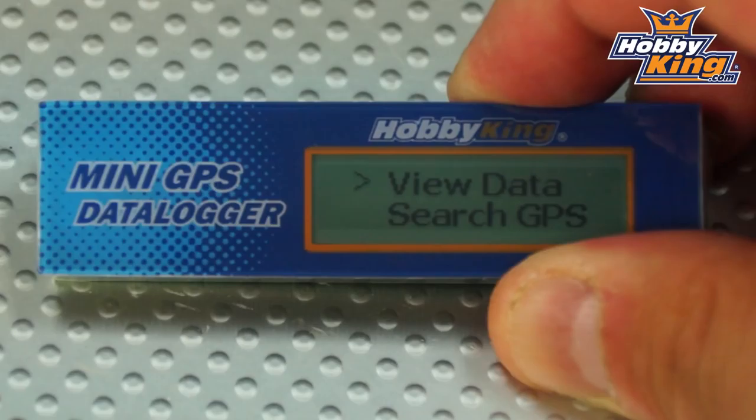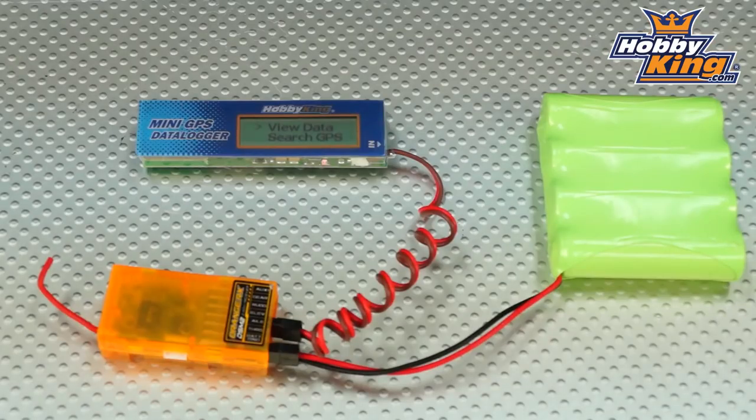The mini GPS data logger is very simple and easy to use. This is a standalone product so there are no separate components needed. You just need to connect this device directly to your receiver, or you can connect it to a separate power source if you choose. It can handle up to a 7.4 volt input.